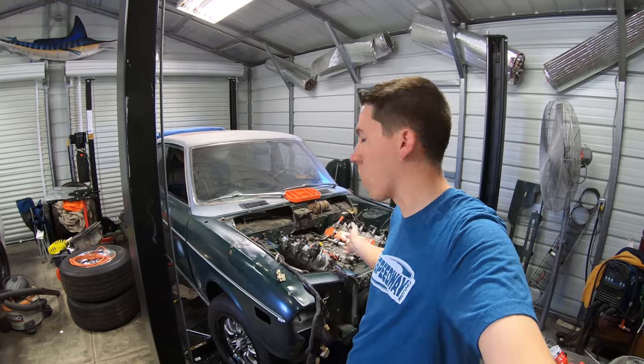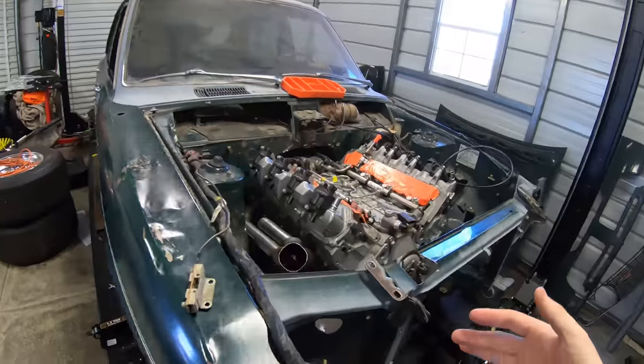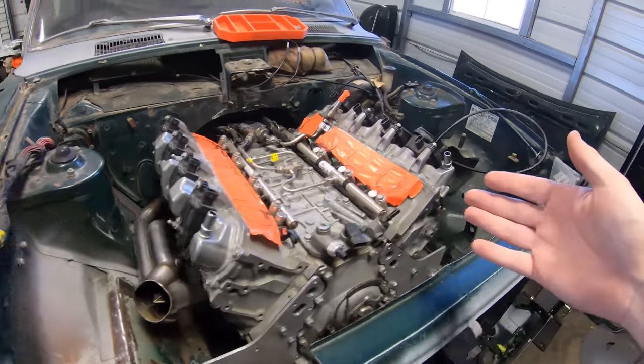Hey everyone, back in the shop today working on Clyde some more. I finally got the headers done on the car.